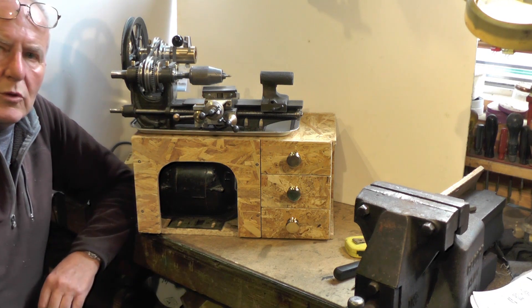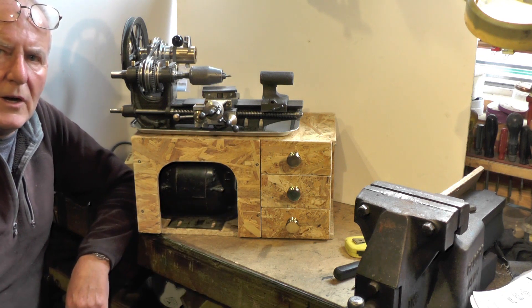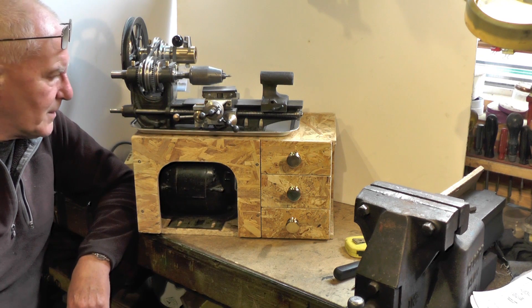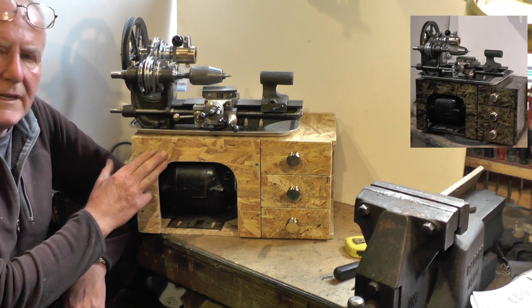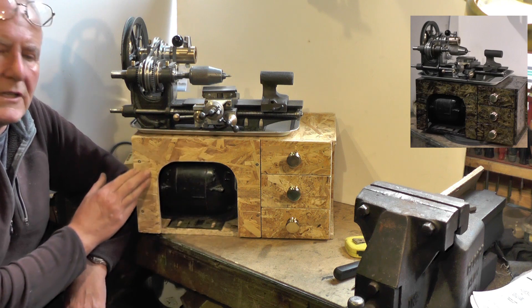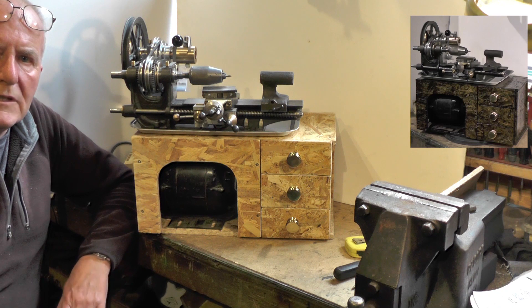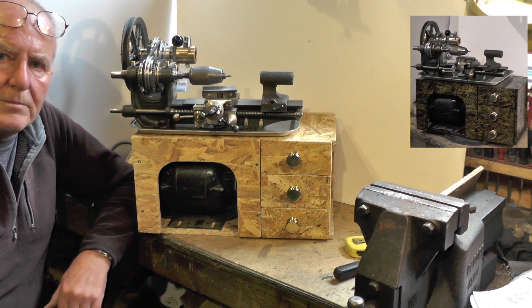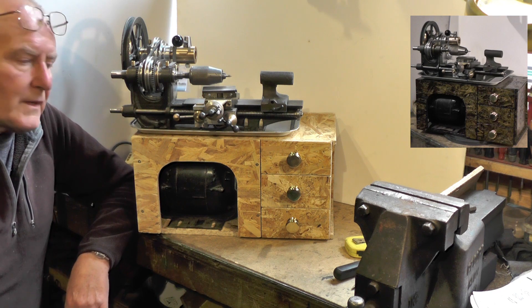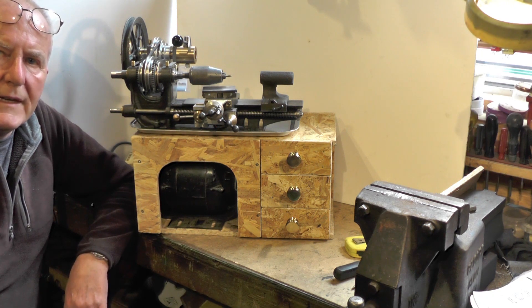Right, well that's my little bit of woodworking completed. It's not turned out bad to say I've only used some cheap OSB board that I had left over from another job. I've just got to put either a coat of paint, a coat of wood stain, or a coat of varnish on it — I've not decided yet. So if you found that useful, informative, or enjoyable, give me a thumbs up and a subscribe. That'd help my channel along, and then I'll catch you in the next part of this micro lathe project. So I want to sign off for now — thanks for watching, bye for now.